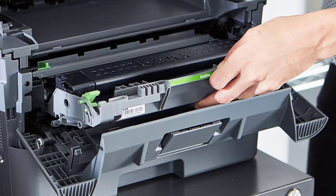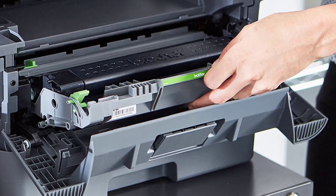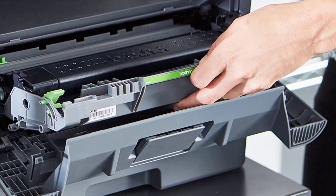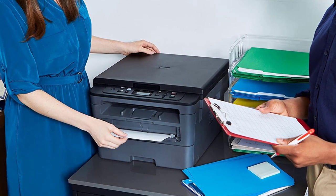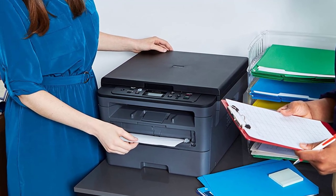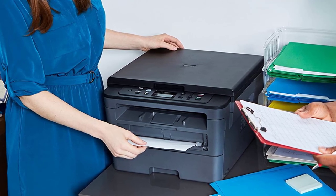Engineered for productivity, Brother's latest technology is infused into the HLL2390DW. Equipped with a flatbed scan glass for convenient copying, this monochrome laser printer is engineered to scan directly from mobile devices. Developed to optimize efficiency, it produces a robust and class-leading print speed of up to 32 pages per minute, wireless printing, and exceptional support.